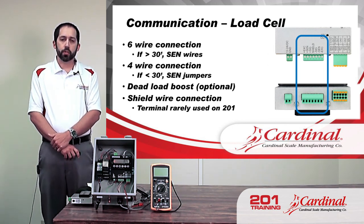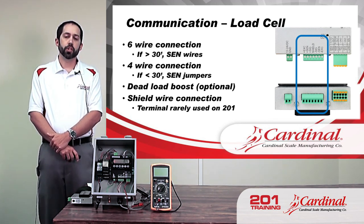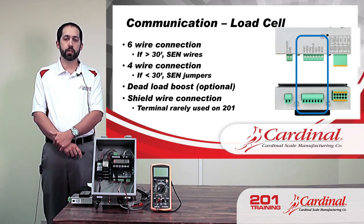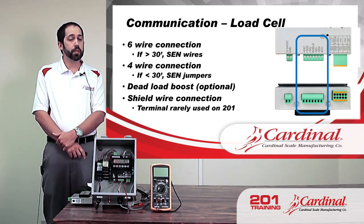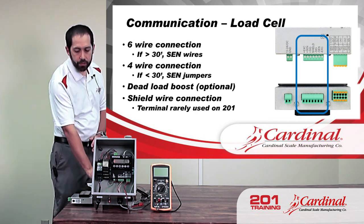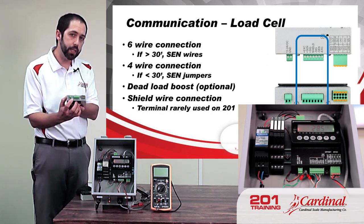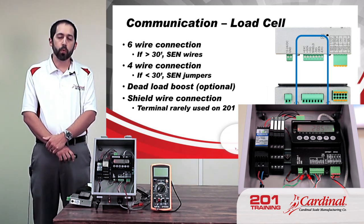Also on the load cell terminal there's a shield connection, which rarely gets used with the 201 but is there in case it's needed. The shield terminal would typically only be used if the load cell cable is really long — like several hundred feet. Most times the 201 is going to be in a cabinet fairly near the scale, so it's actually better and cleaner to mount the shield wire to the actual case of the 201, which just makes a cleaner connection with more consistent weight readings and overall better operation.